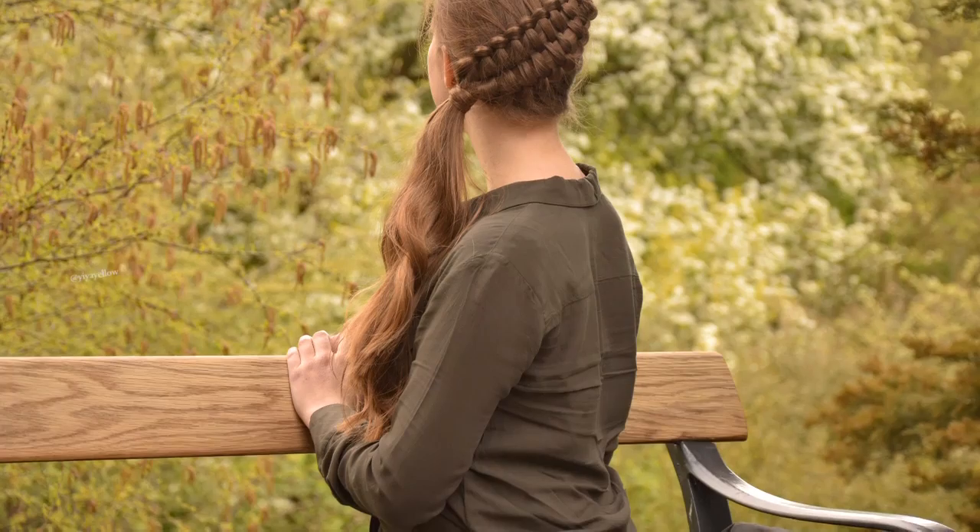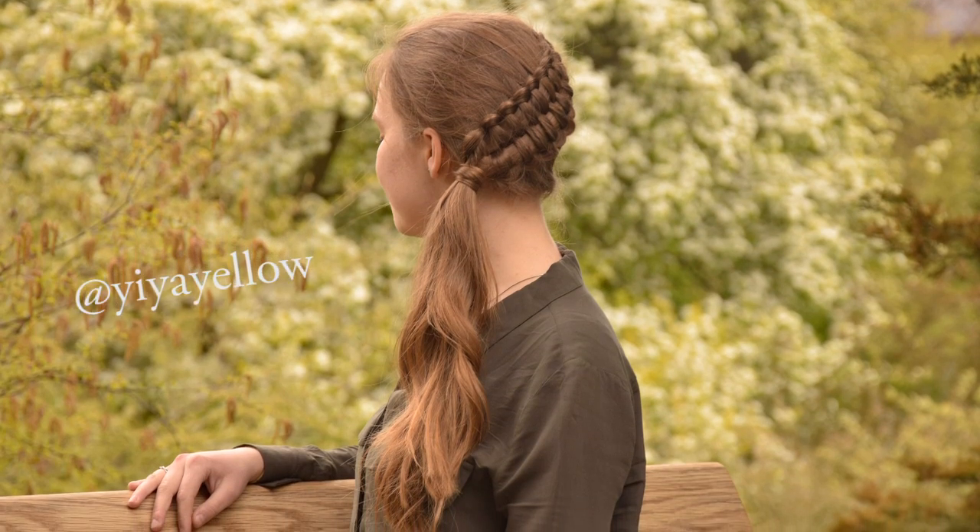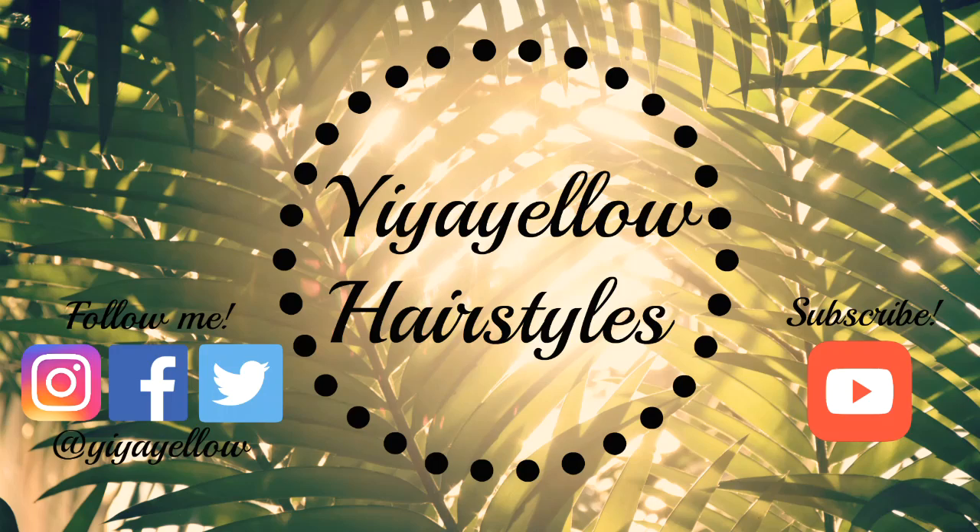If you recreate this hairstyle, please tag me in your pictures on Instagram. I hope you enjoyed this tutorial! Please don't forget to give it a thumbs up and subscribe to my channel! Thanks for watching!